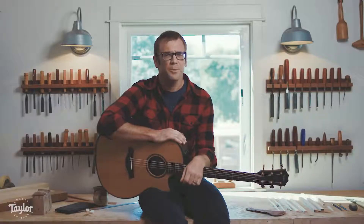When I think about the ways that you could make a guitar better, it only comes in two forms. You can either make it feel better or you can make it sound better.